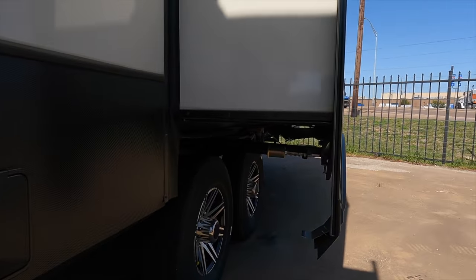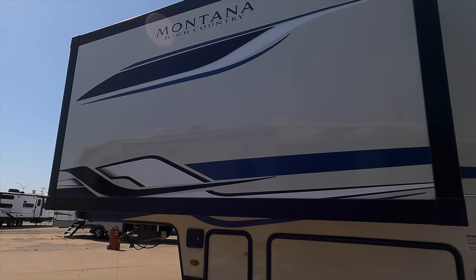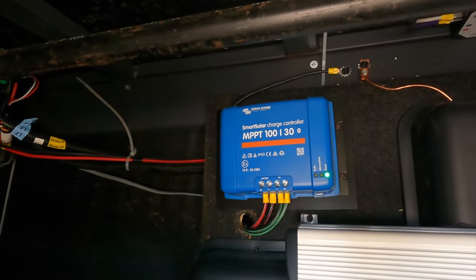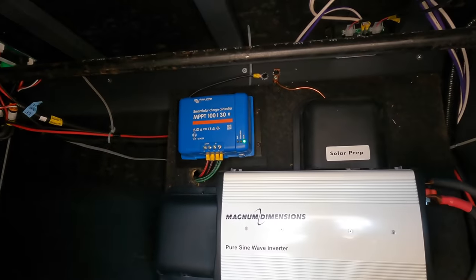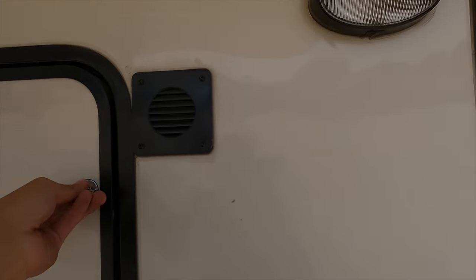Slide-out mechanisms on your bigger slides are the rack-and-pinion style, and on your smaller slides you have the Schwintek slide-out mechanism. You can see this is an extended slide-out, which we'll look at on the inside. Your auto leveling controls are right here on the outside. You have the upgraded solar charge controller as part of the 400-watt system — bigger than what comes with the standard 200-watt system. There's a 2,000-watt inverter for your residential fridge, battery disconnects, and a big open storage space right next to it, plus a light so you can see what you're doing.